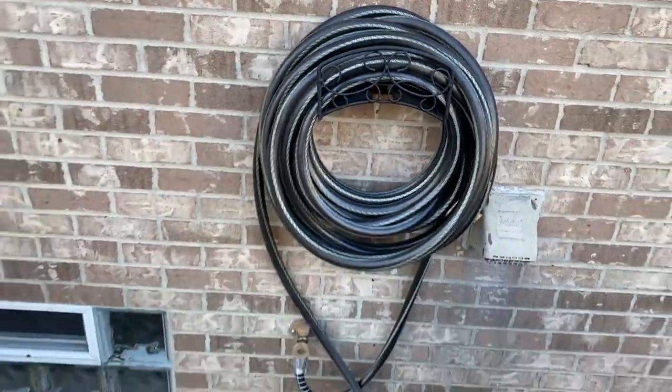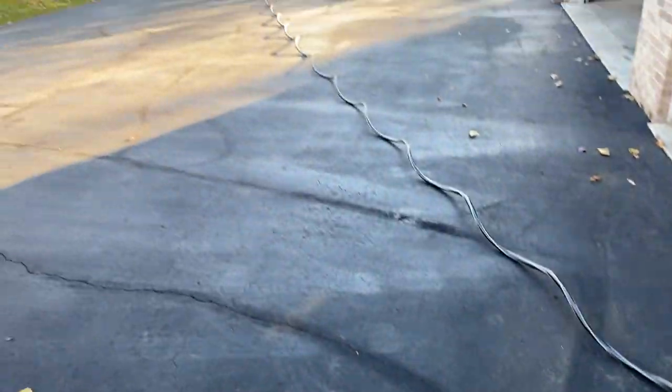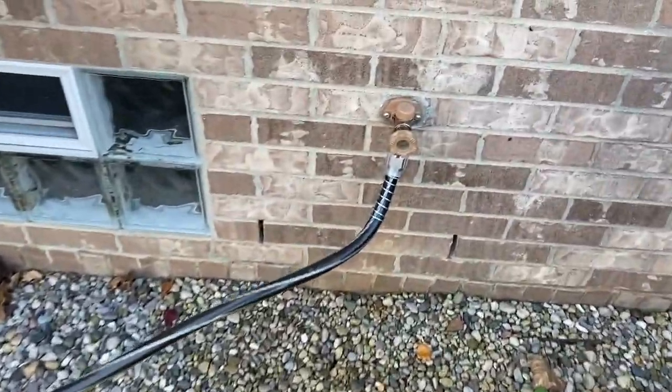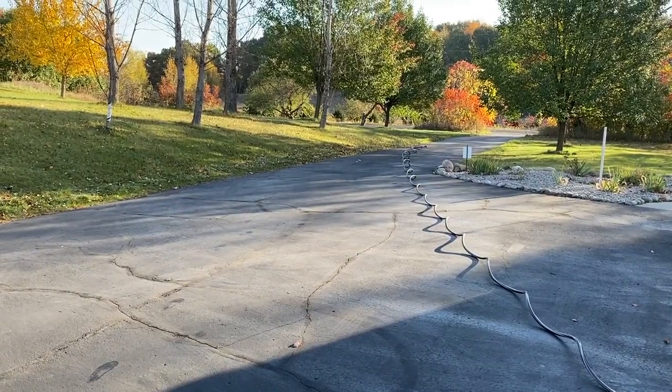I'm going to unwind this hose out on the blacktop. At this point I've got our 50-foot hose extended all the way out into the driveway. What I'm not going to do is unscrew it right now, because there's a lot of pressure in there. Let's head to the other side of the hose and release the pressure.